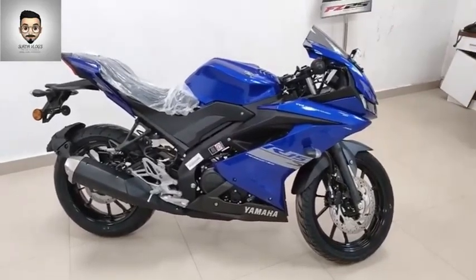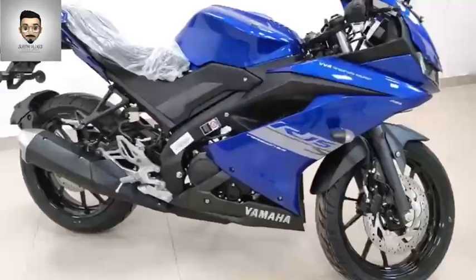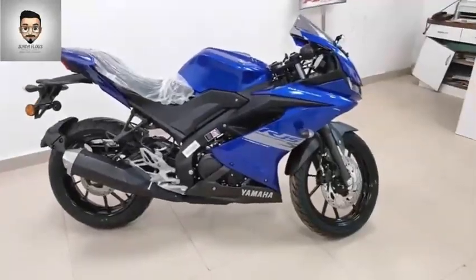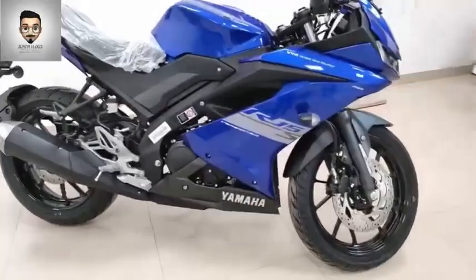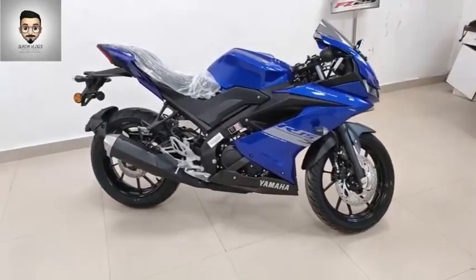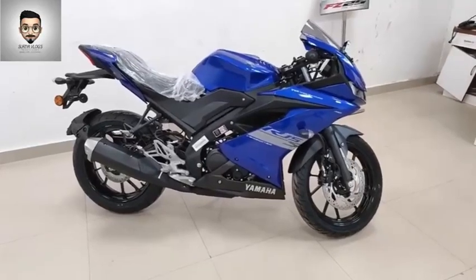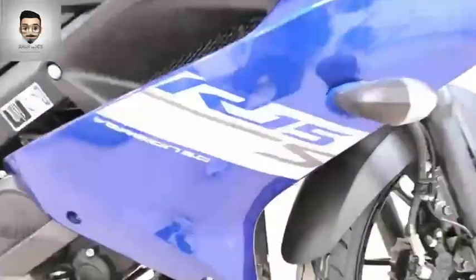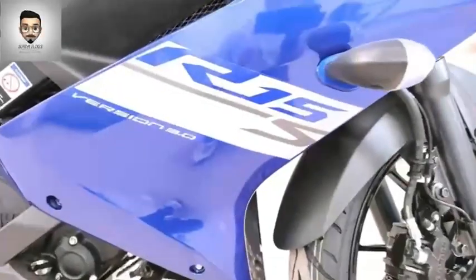You can see the R15 Version 3. Looking at that bike's design, you can see the seat in the normal R15 Version 3 — it has a cut seat and this is the single seat. On the right hand, you can see the seat weight is 142 kg and the seat height is 815 mm.